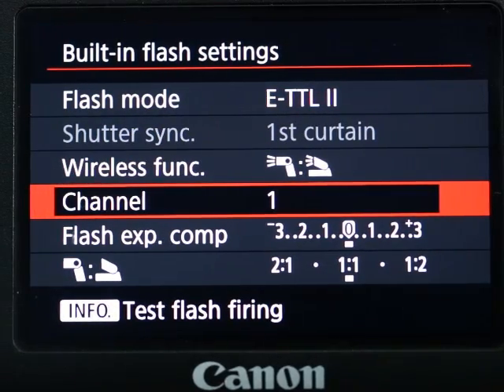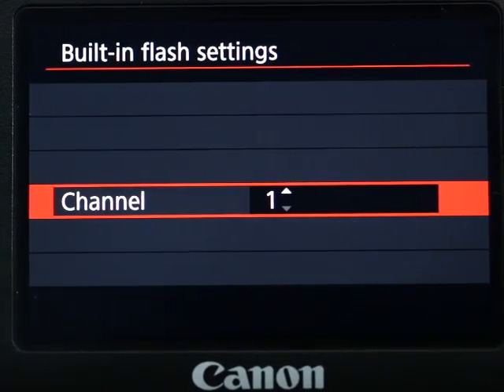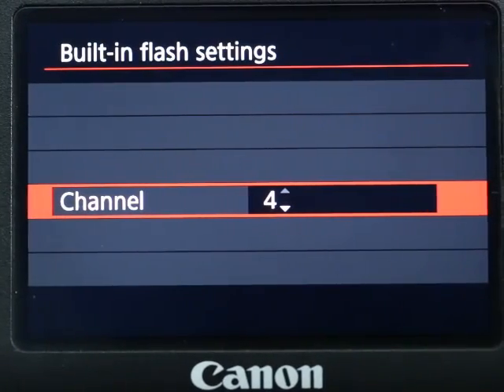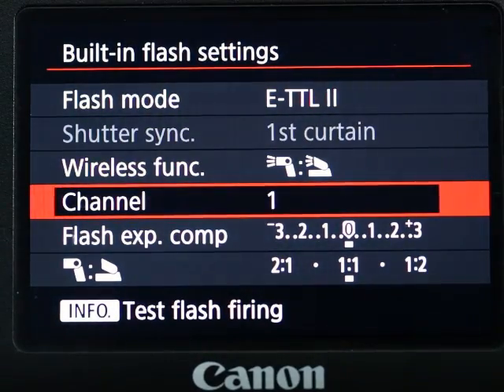The only time you may want to change the channel is if you are in a room full of photographers and everybody is using flash set to channel one. You'd have a fun time controlling the other photographers' flashes, but you won't like it if someone is controlling yours. So in that case, you might want to change to a different channel — it allows four channels: one, two, three, four. Otherwise, just leave it on channel one.